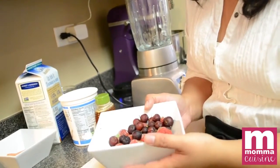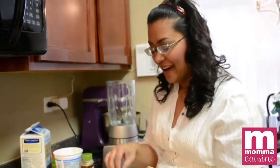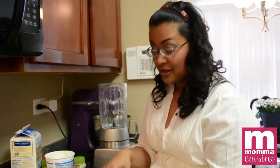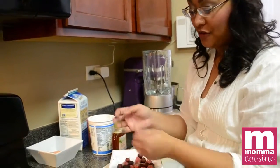I like to freeze fruit, and with these red grapes — they were getting super ripe to the point where I would have had to throw them away in a day or two. So instead of throwing them away, I put them all on a cookie sheet, froze them, and then put them in a bag to use in my smoothies. That way I save money and don't throw anything out.